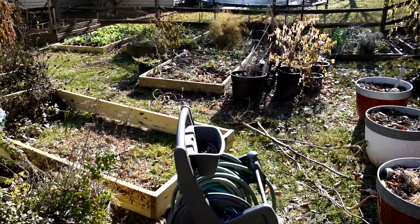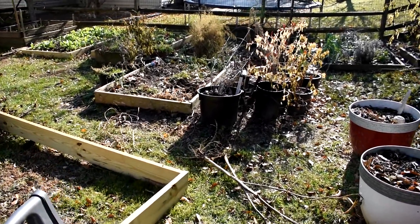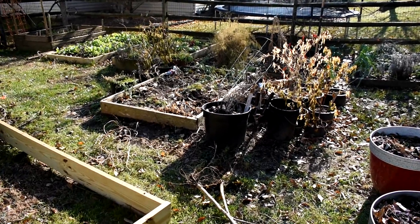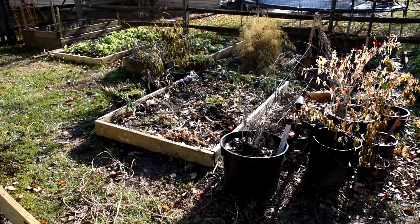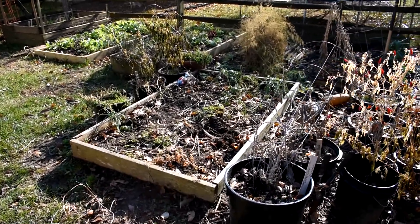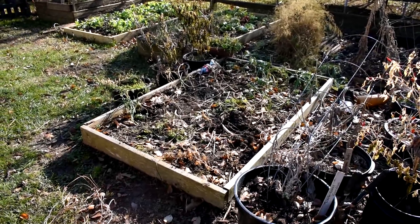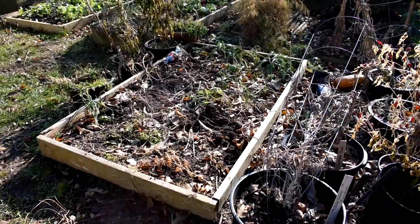A viewer said to me, hey, why don't you put your leaves in a trash can, run a weed whacker through them and you're really going to chop them up into nice fine pieces. And that's the whole key. You don't want to drop whole leaves onto your garden bed because they're not really going to break down in four or five months when spring arrives. You want to really finely chop them up.